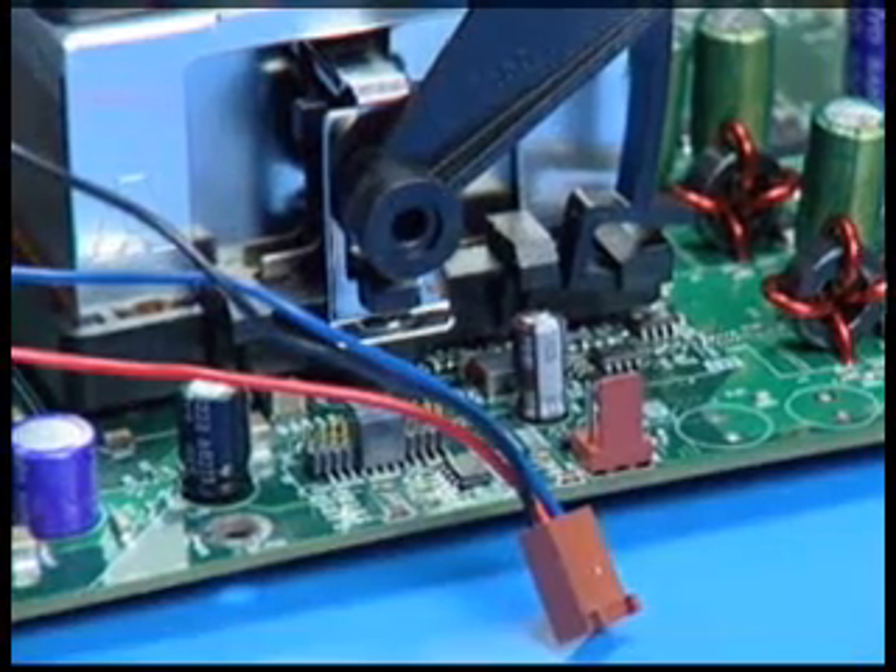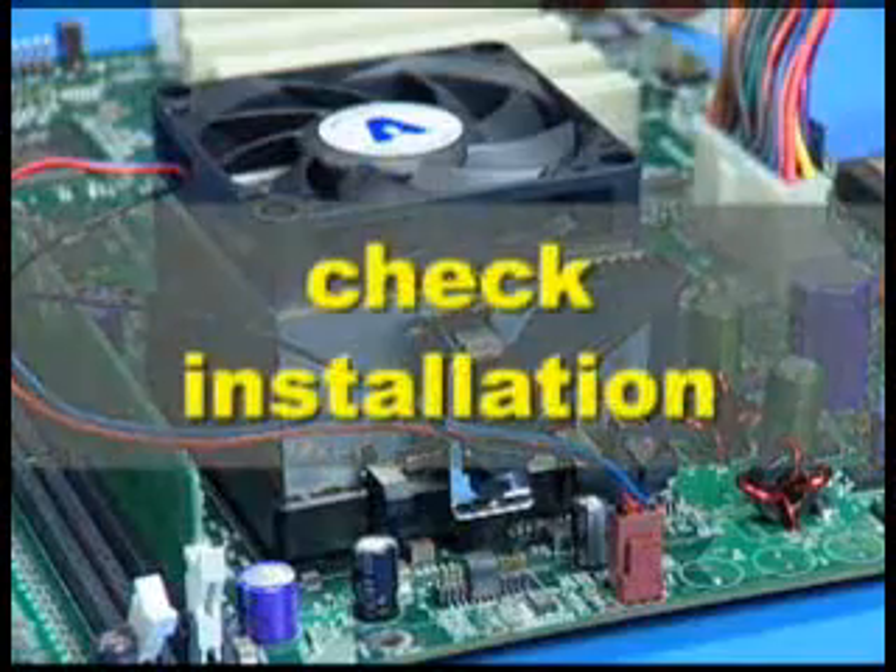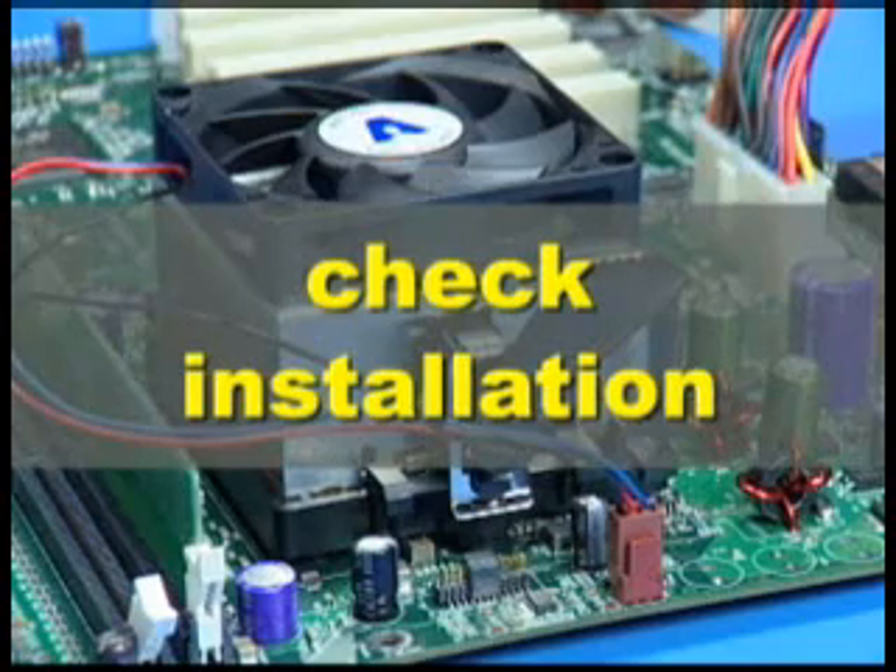After installation of either heat sink, connect its fan power lead to the proper connector on the motherboard. Check the installation completely to make sure the heat sink is installed correctly before starting the system.